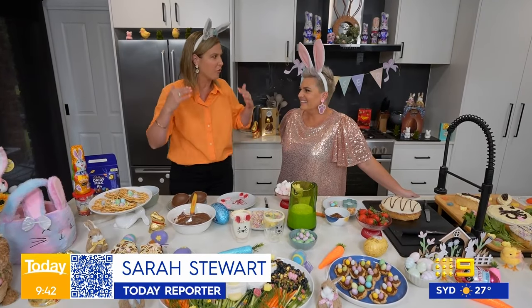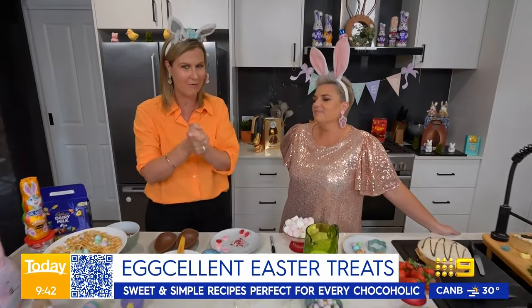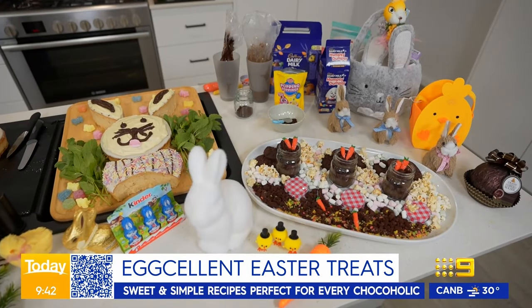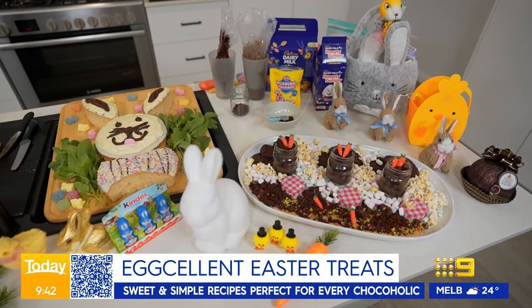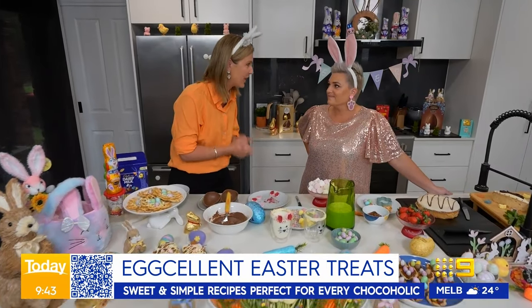Well, as someone who really, really likes chocolate, Easter is right up there as my favourite time of the year. I've been to Kmart and I've got my bunnies and I've got my baskets, but Jane, now I need some treats that are quick and cheap. What have you got?